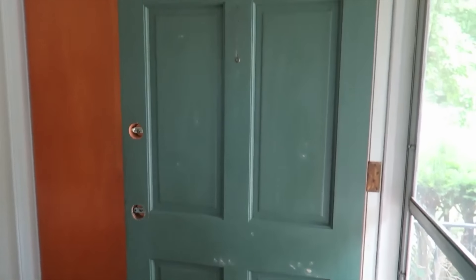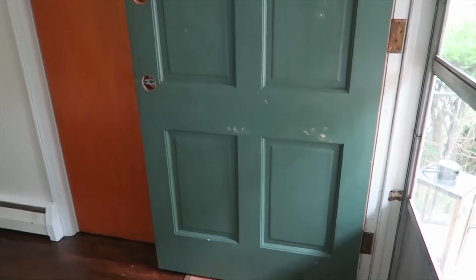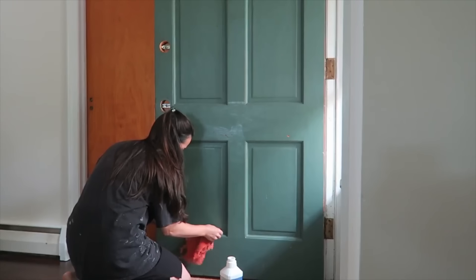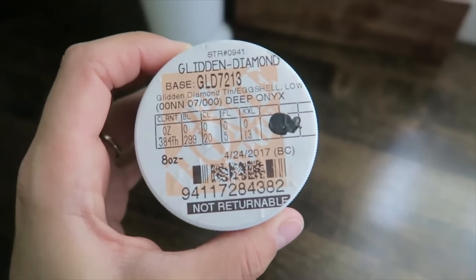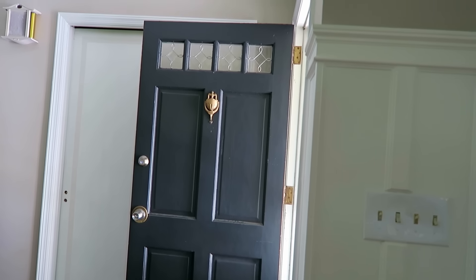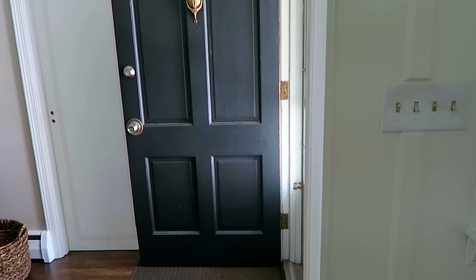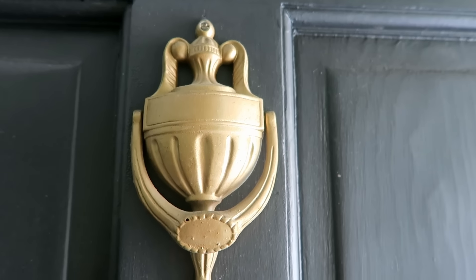And speaking of doors, painting your front door is an incredibly easy and impactful DIY that anyone can do. When we moved in, ours was a faded green, so I wiped it down really well and used a $3 paint sample in an eggshell finish to give it new life. In my opinion, you cannot go wrong with a classic black door, especially when accented with brass hardware. Adding a door knocker would also be another easy and inexpensive DIY.